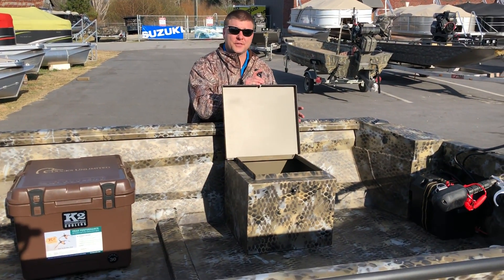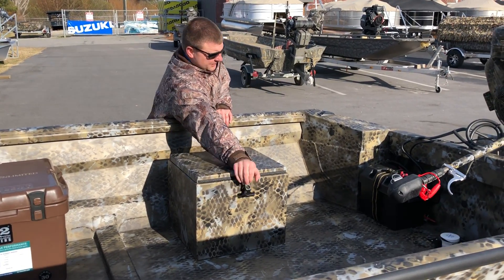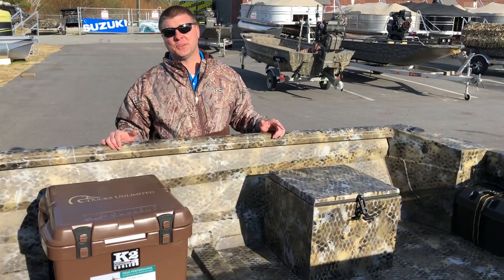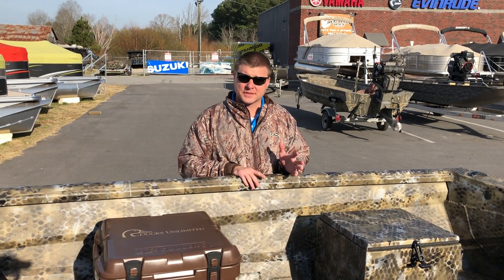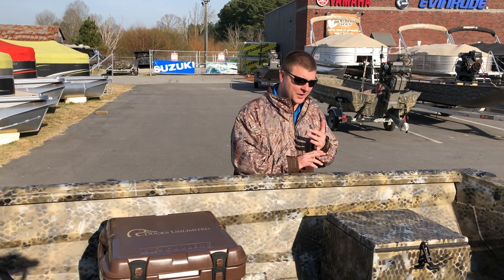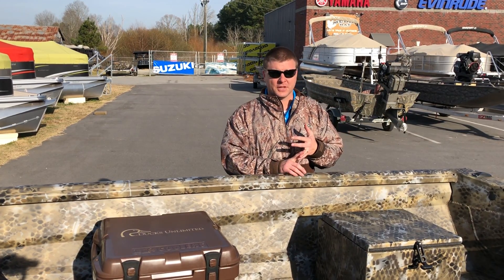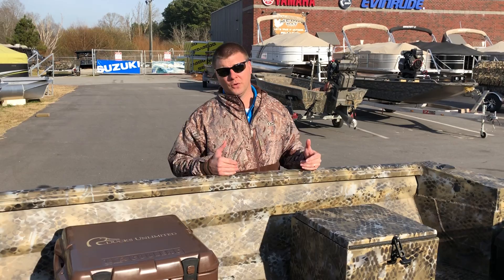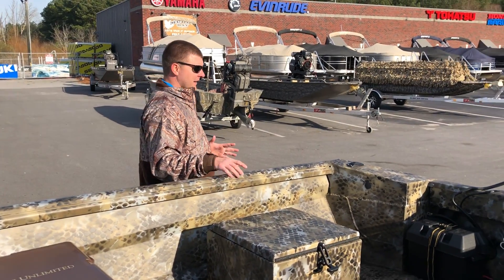You've got dry storage underneath the driver's box. And if you've seen my other videos, you know I love this — the accessory rail running all the way forward to aft, which allows you to put your accessories on the boat such as rod holders, duck blind brackets, and gun holders without having to drill permanent holes into your boat. Love that idea.